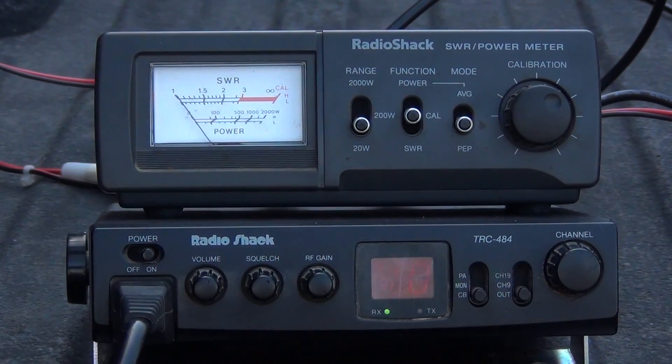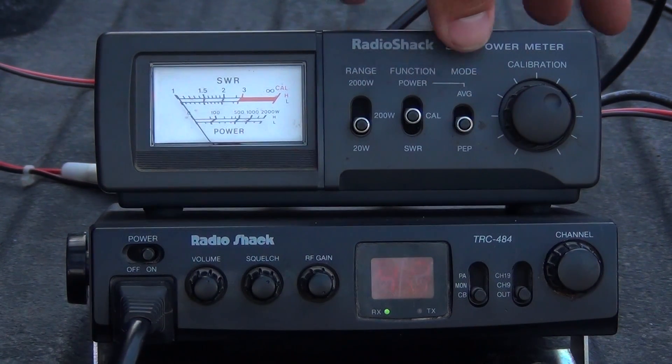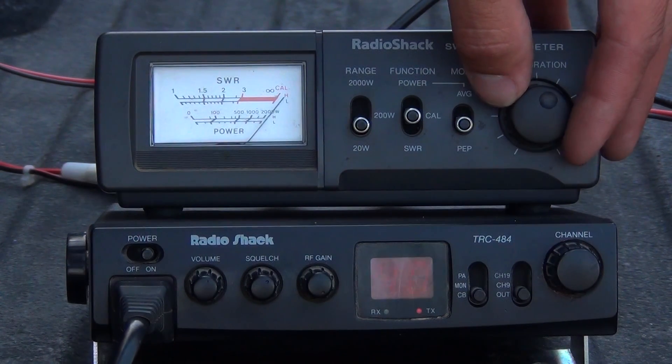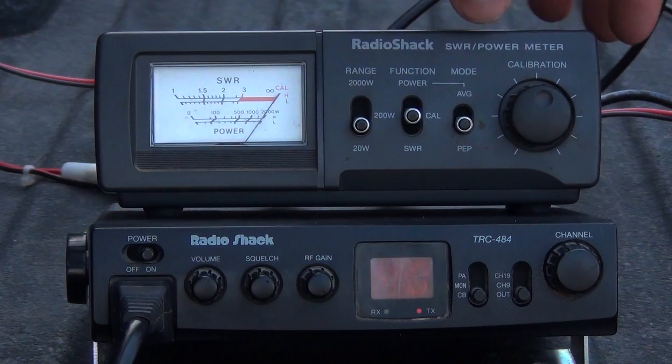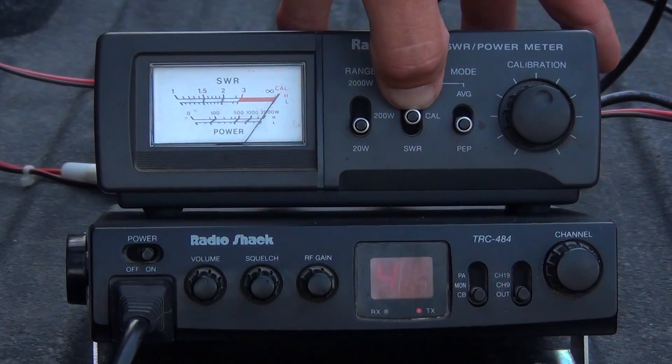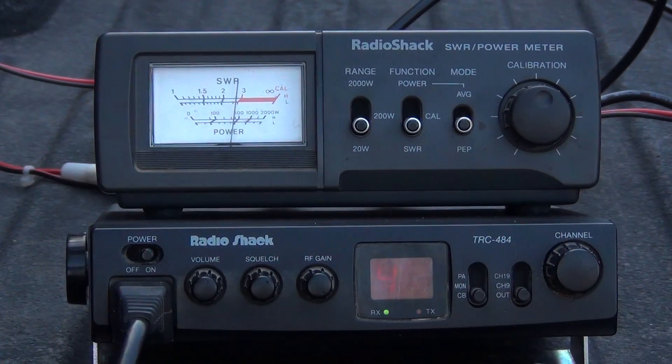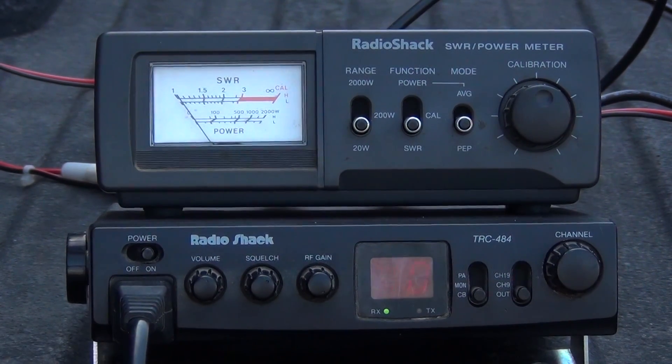Here on channel 40, make sure it's set to calibration, key the mic — you can see it's way past the CAL mark — bring it down to right on the line, then hit the SWR switch. We're getting about a 2.7, almost a 3. That's a gray area and not ideal.